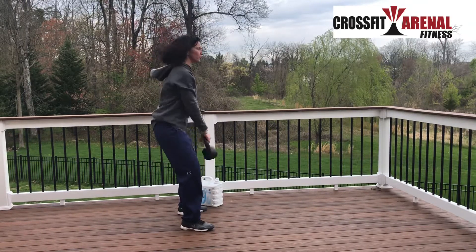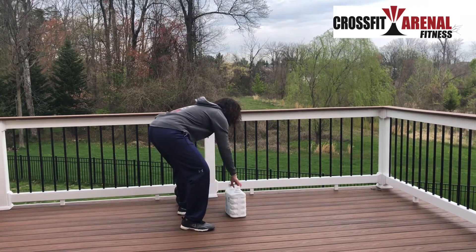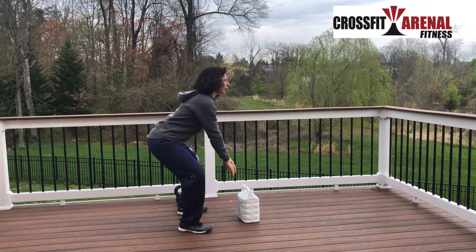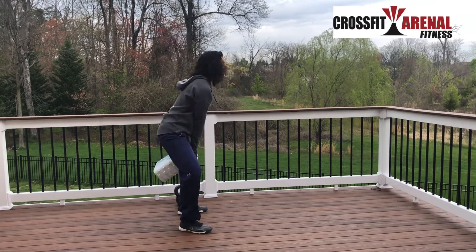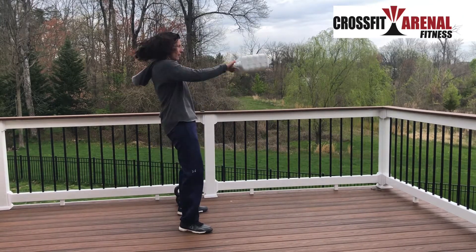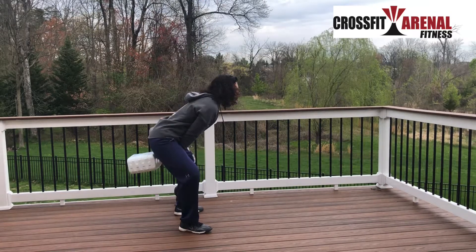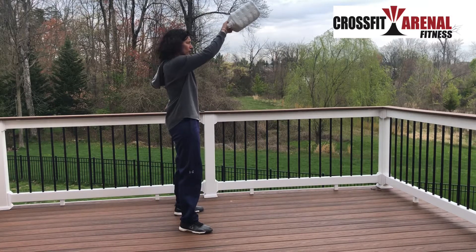For the American swing, you go all the way up overhead. Now, if you're using a household item instead of a kettlebell, you reach back, pull it back, stand it up — that's the Russian version. For the American version, you go up overhead, arms ideally next to your ears.